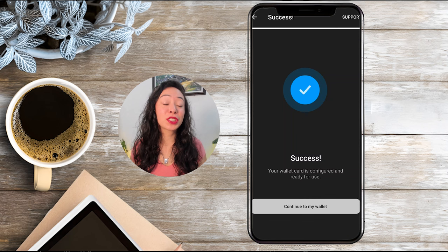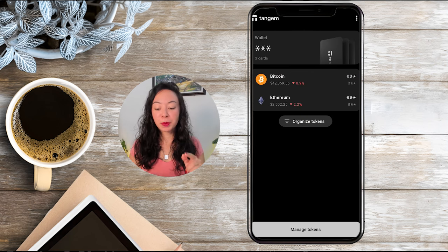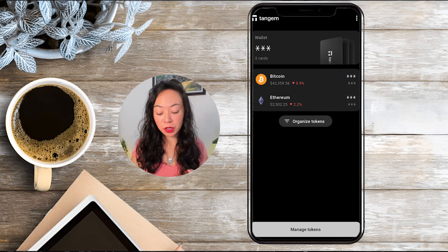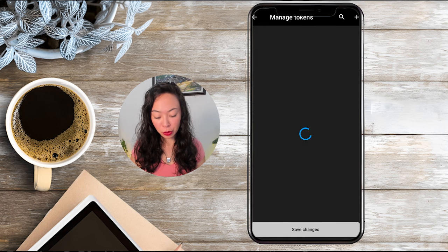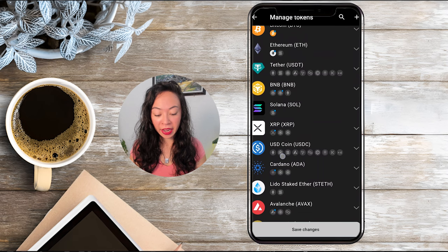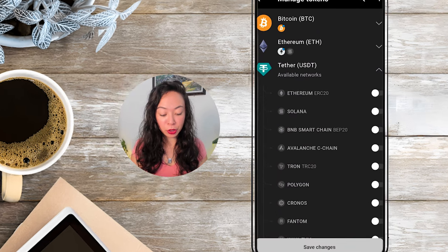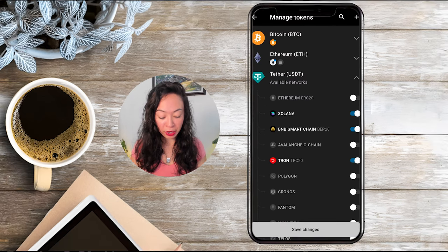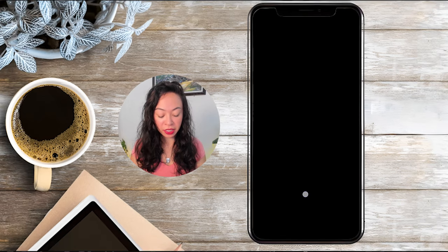And that's it — our wallet is configured and ready to use! By default you will only see Bitcoin and Ethereum on your wallet, but you can manage tokens by clicking there and adding any token you want — for example Tether on the Solana, BNB Smart Chain, or Tron network — and just click save changes.